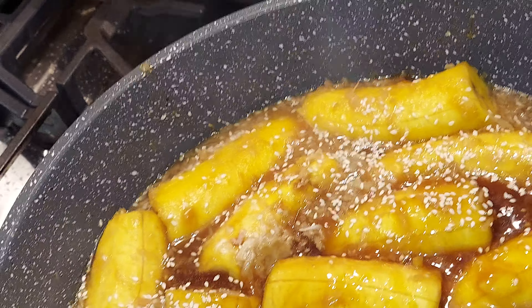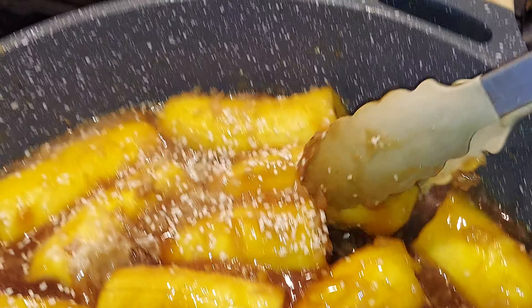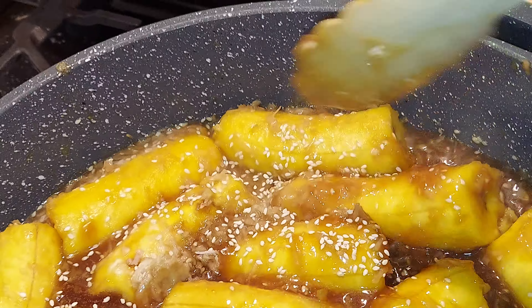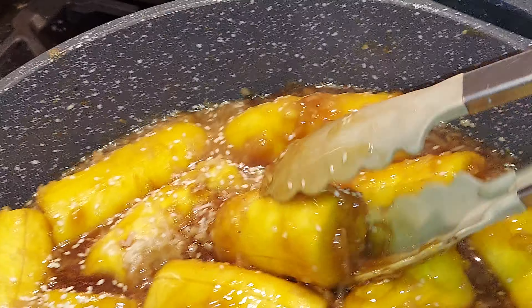I did not put oil or anything — just water and brown sugar, cornstarch, sesame seeds, and coconut flecks.